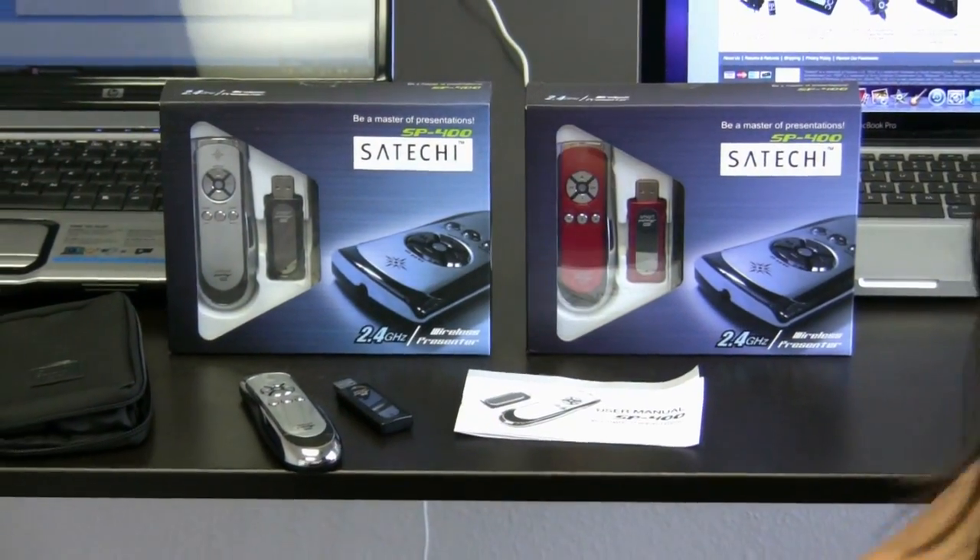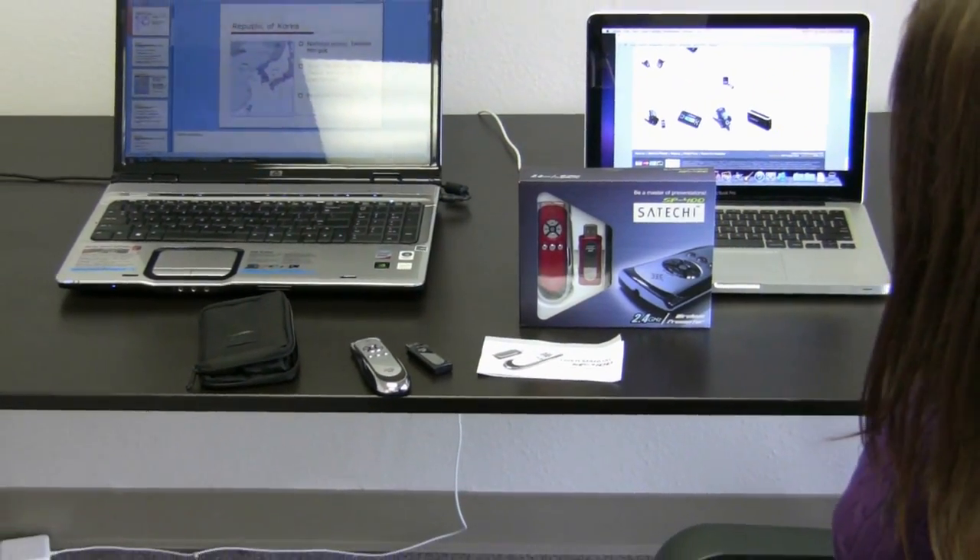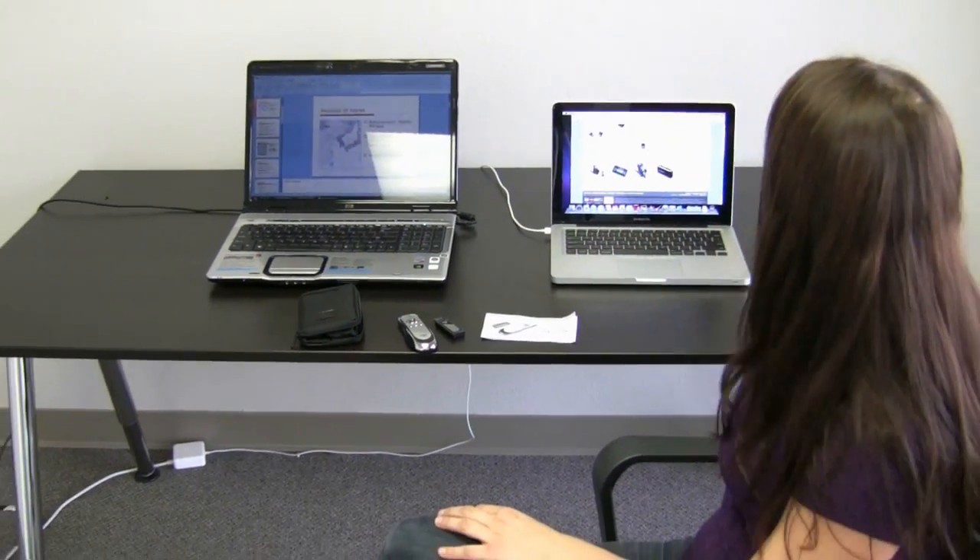We also include two AA batteries so you can get started right when you receive the product. I'd like to show you exactly how it works with both a Macintosh and a PC.